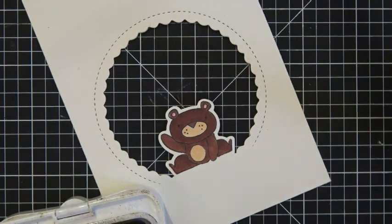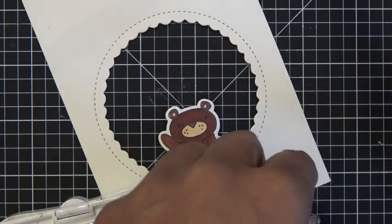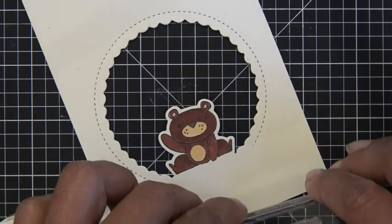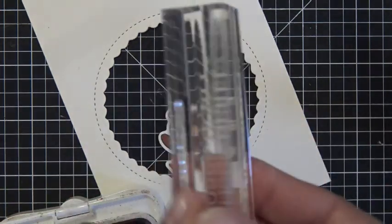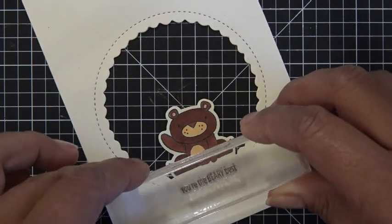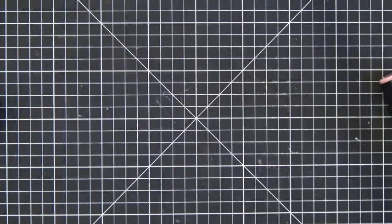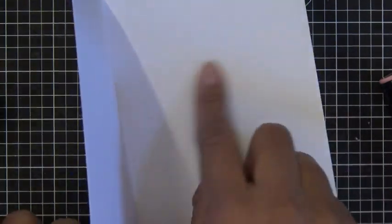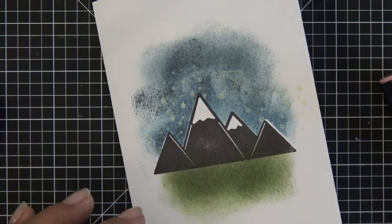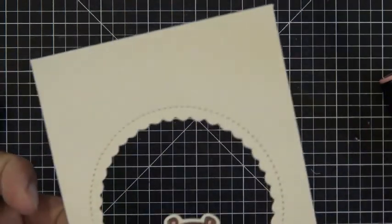He's all done coloring. I take my 'You're The Berry Best' sentiment, ink it up in chocolate ink, and stamp it right under his little body — basically perfect right there. So there's the front of my card. We can take the inside and stamp the thank you sentiment now, or let this dry first — I'm going to let it dry. All we're going to do is take this topper and pop it up on some pop dots over the front of our card. And that's my thank you card for the month of October.